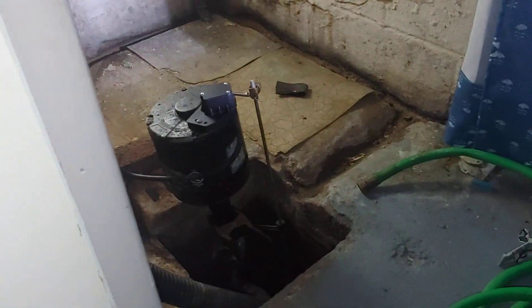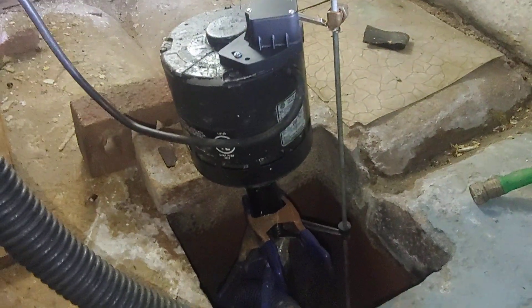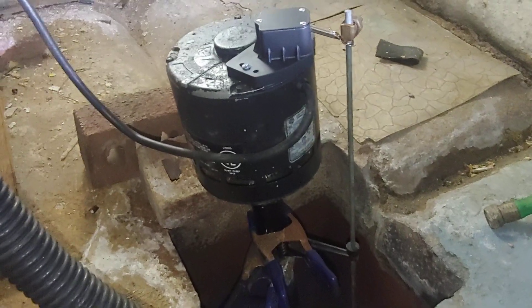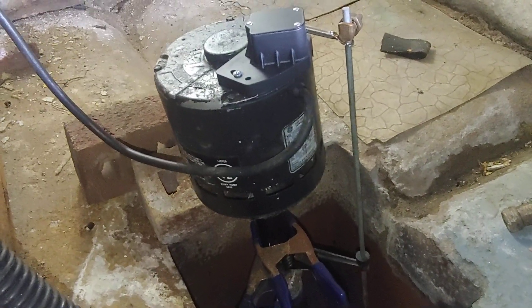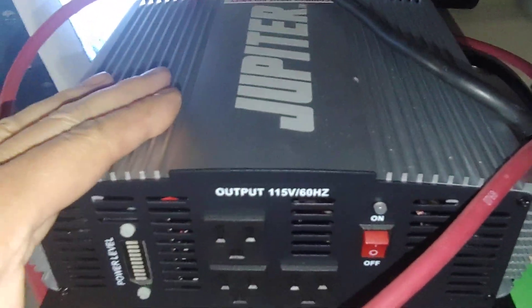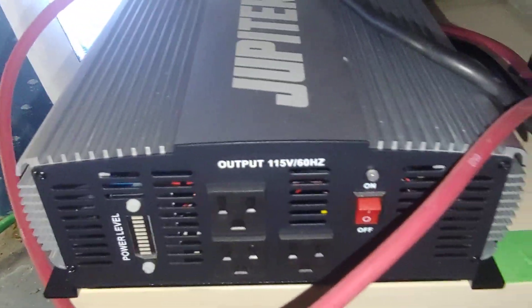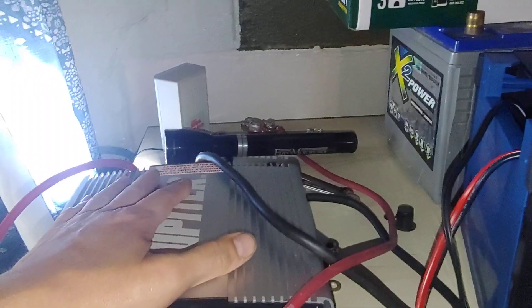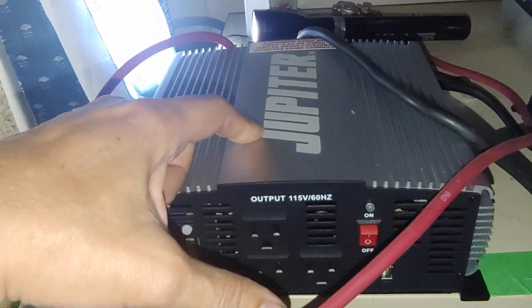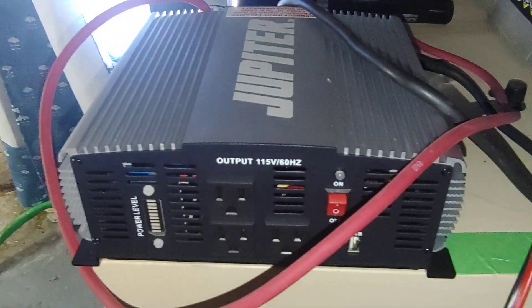It pulls nowhere near as many amps or watts as I expected. It only pulled 5.2 amps while running on startup. I just didn't see a lot of videos about pedestal pumps covering wattage and amperage, so I wanted to throw that out there. This inverter does power it fine. I'm probably going to end up getting a battery backup — I was even looking at a Jupiter battery backup at Harbor Freight, which was pretty cheap — so I've got to do some more research on that.